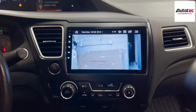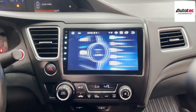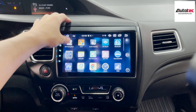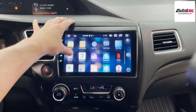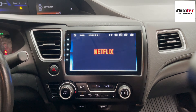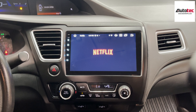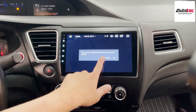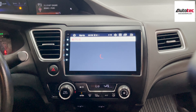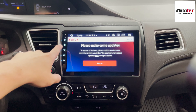You also get the right side view. To activate it, just turn the right signal and you'll have the right side view displayed. It's also fully compatible with the original backup camera. You can also activate the right side view directly from the touchscreen — click on the front view, and then activate the right side view by clicking the button.